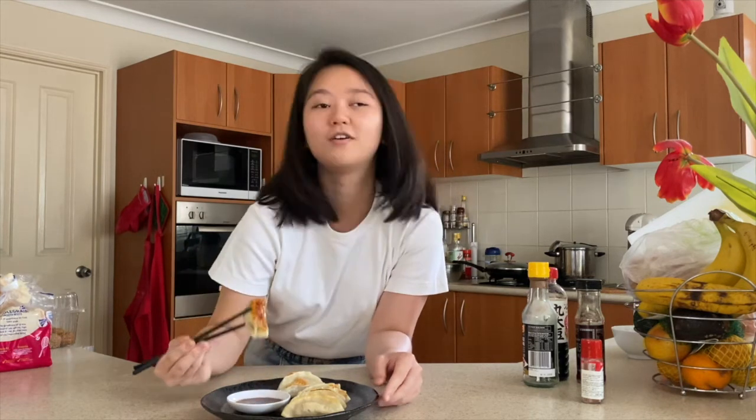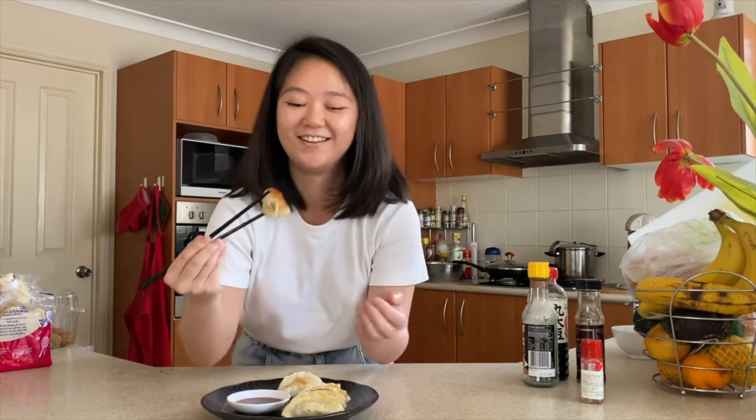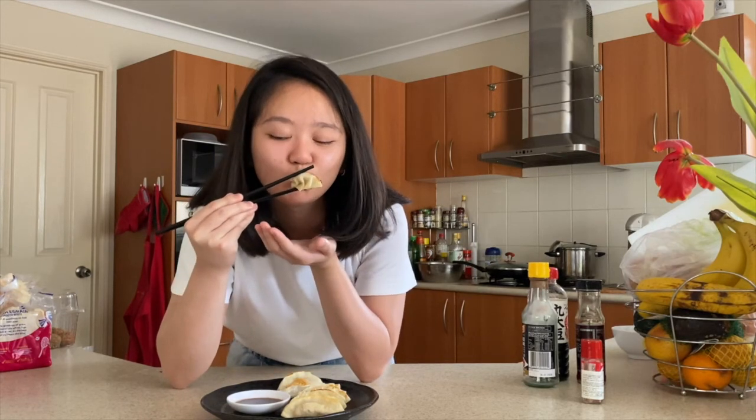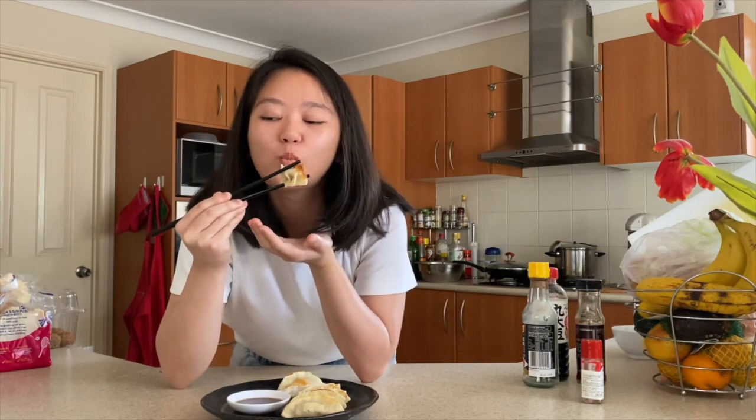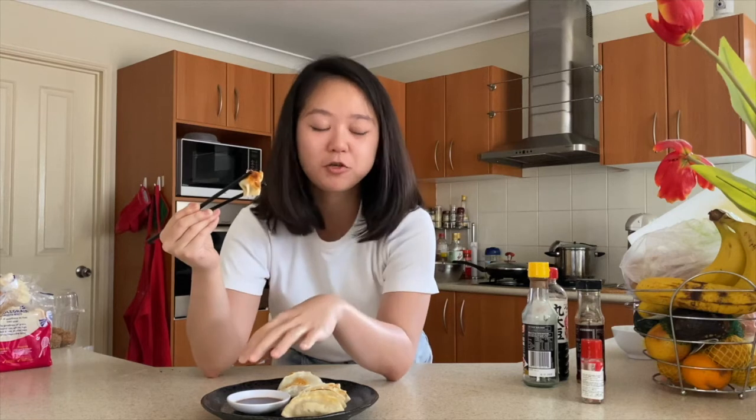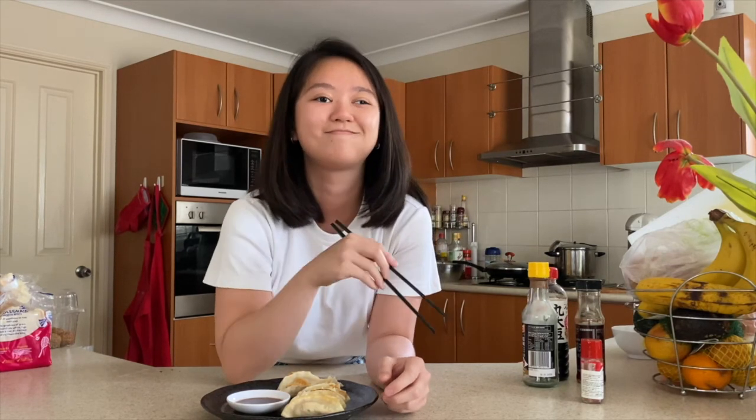Give it a little mix. Itadakimasu! It's really good. I'm going to try it with the dipping sauce — the dipping sauce is also really good. If you enjoyed this, don't forget to like, share with your friends, and comment what you want to learn next. Okay? Bye!